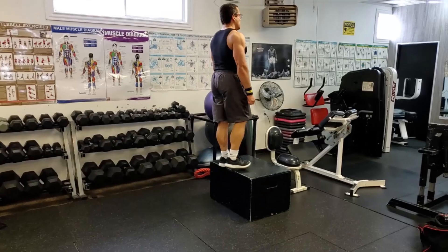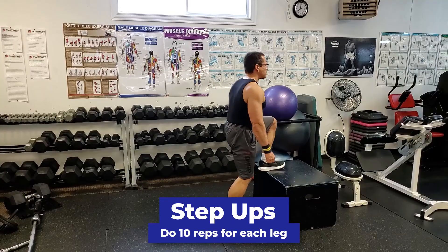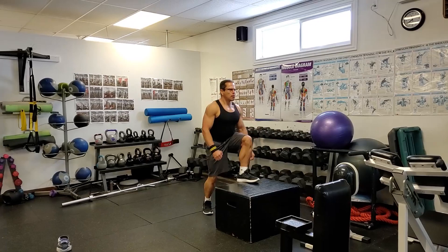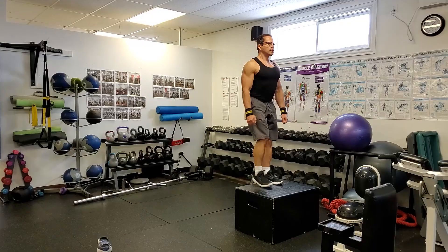After the tricep pushdowns and bicep curls, we're going to move on to some step-ups. This is a phenomenal exercise for your lower body — very functional and practical. All you need is a sturdy box or an aerobic step. I recommend doing all your repetitions leading with one leg first, then switching legs — for example, 10 reps leading with the right leg, then 10 reps leading with the left. Doing it that way helps you develop a rhythm and cadence.